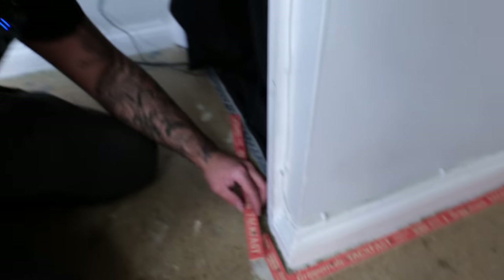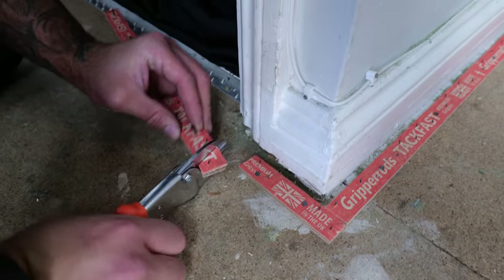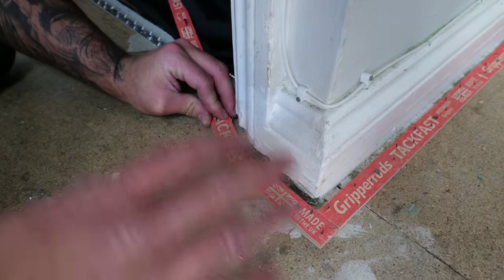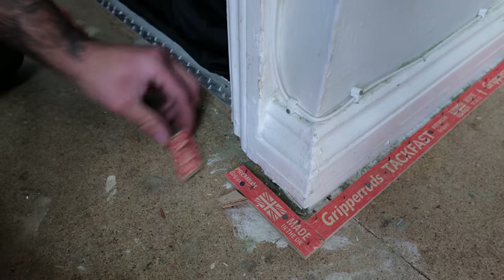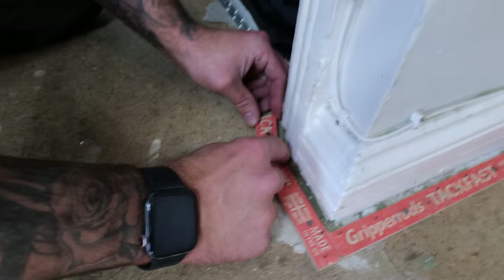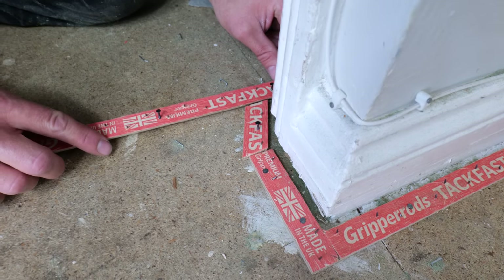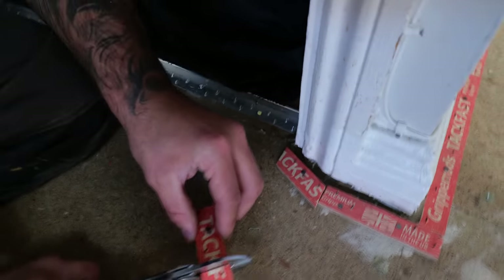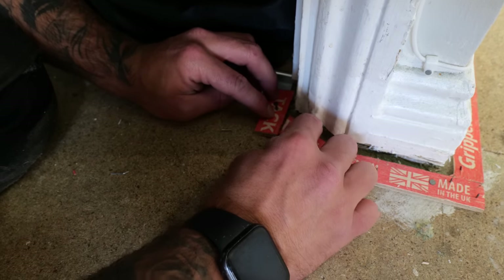When going around the door frame, get it as neat as possible to copy the shape of the frame. Come around the actual frame and keep it nice and simple for DIYers — you'll still have a uniform gap all the way across. If you've got a slightly thinner carpet, take more time and get it a bit closer. Take it all the way around the frame.